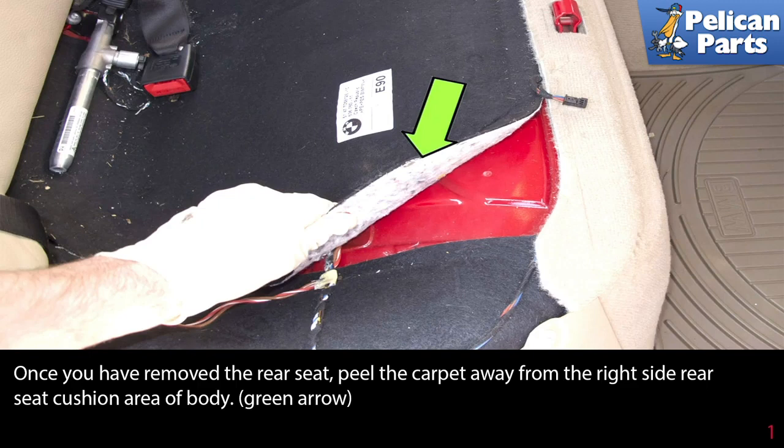Also, have the proper fire extinguisher handy and know how to use it. To replace the fuel pump, you will need to remove the rear seats — please see a link at the end of this video for further information on how to complete that task. Once you have removed the rear seat, peel the carpet away from the right side rear seat cushion area of the body, as indicated by the green arrow.